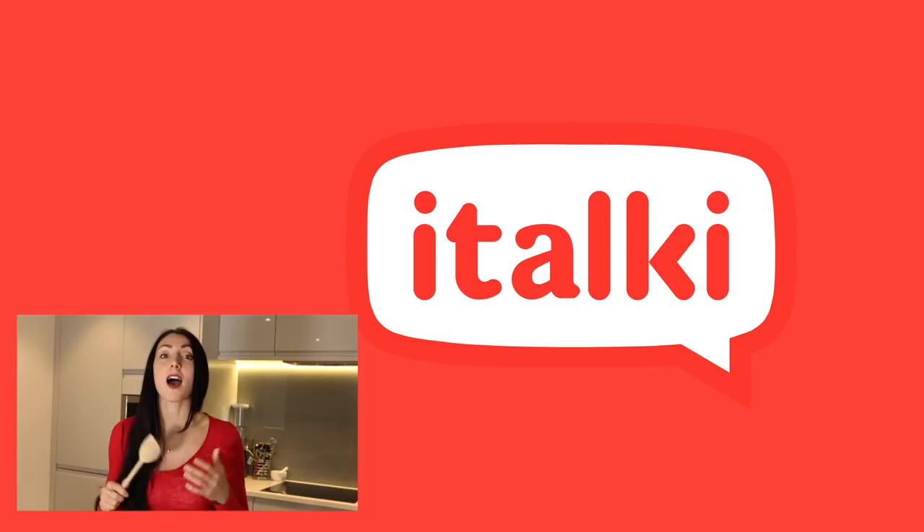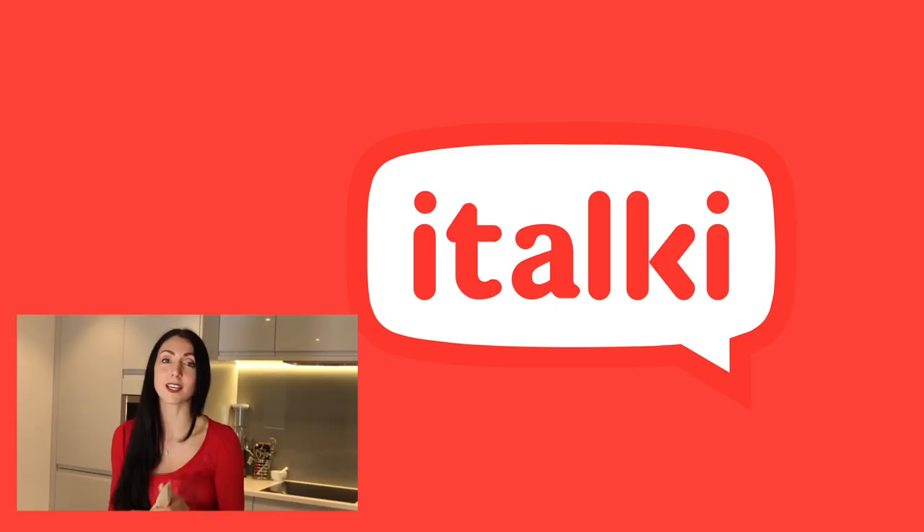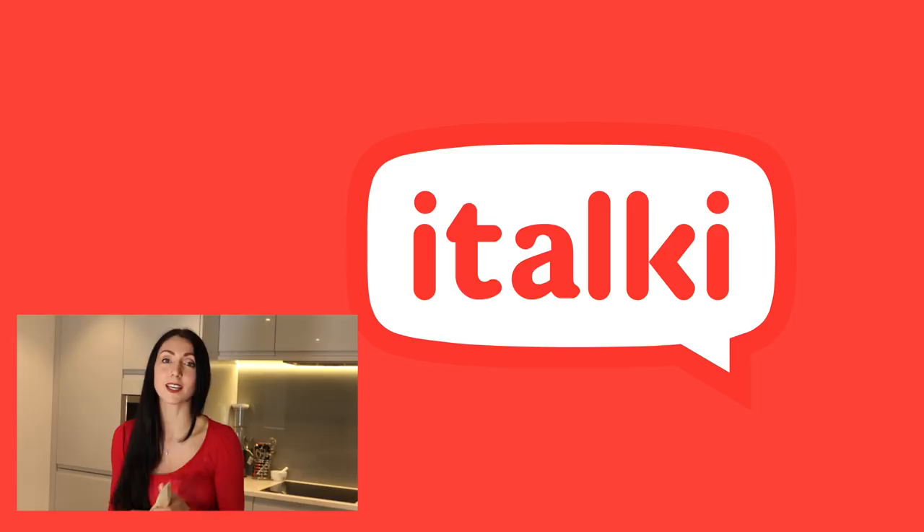Now before I start cooking let me serve you up a little tidbit. If you really enjoy learning about culture, if while you're learning language you want to have that human connection, then I can definitely recommend today's sponsors italki. Italki allow you to have that human connection because you can connect with teachers all over the world at any time of the day or night simply by using a device connected to the internet.